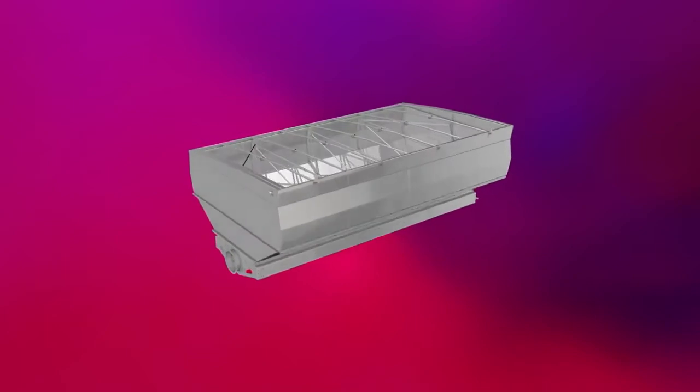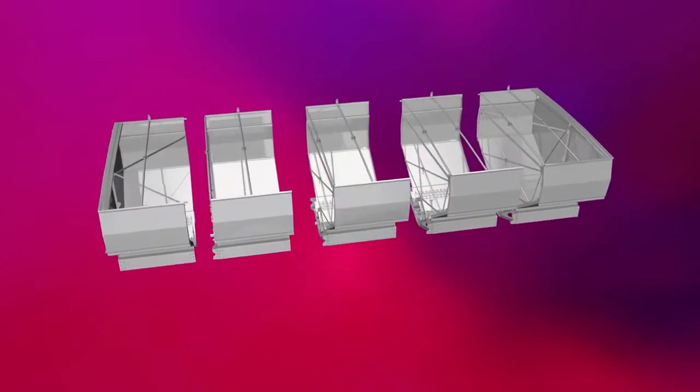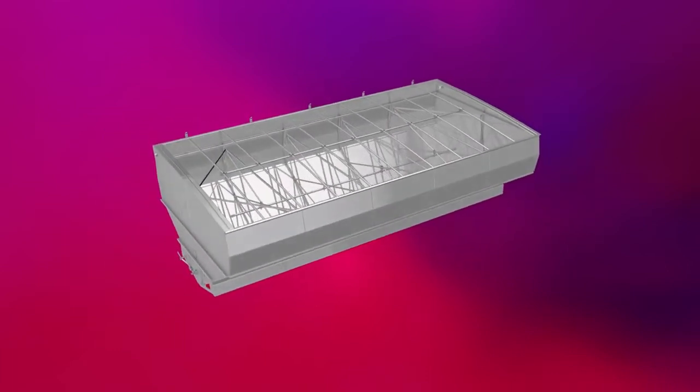A complete departure from traditional solutions, the NYREX chaser bin uses a fully modular design that allows the size of the bin to easily be customized upon ordering.